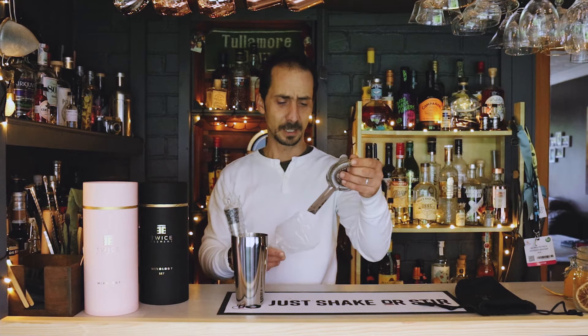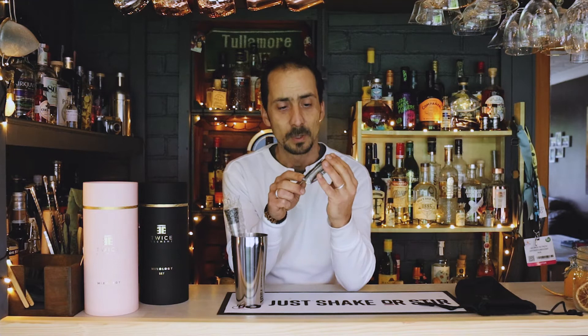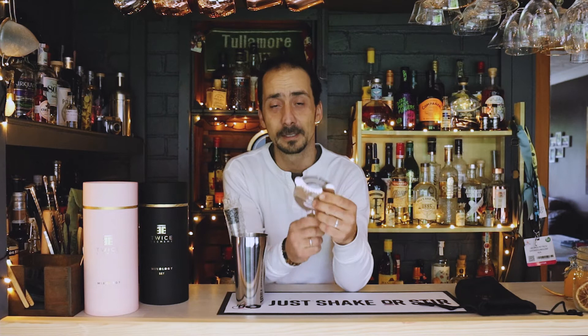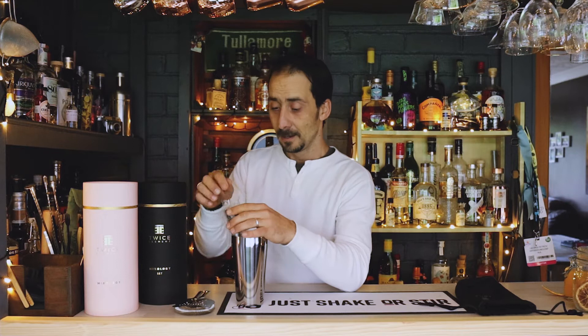Here is the cocktail set. First of all we have a lovely strainer — good size, good weight, good spring. Best of all, it's one of those you can put on the shaker and just push to close the airflow and decide what goes in the glass. It's also good for separating egg white from the yolk, because there are cocktails that call for egg white and you can do that with this strainer.